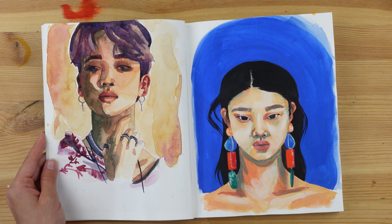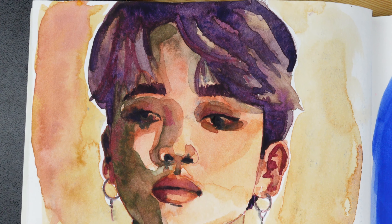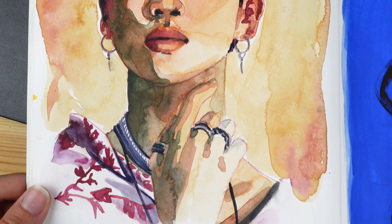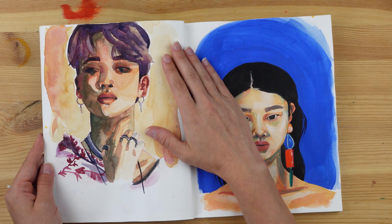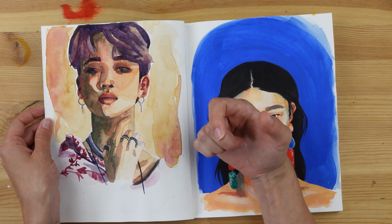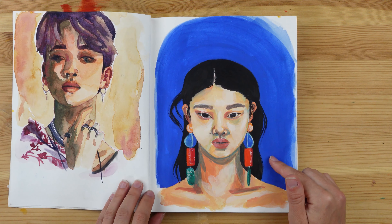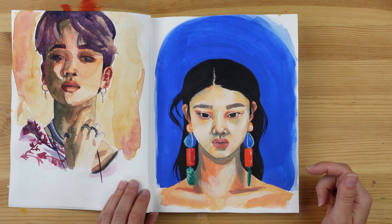Then I did these two. This one I did using watercolors — after struggling so much with the last one I just wanted to go back to the basics, back to something I know more. But I wanted to paint more loosely than usual, to stop rendering everything so much, especially the face and eyes. I was really inspired by Arly Shah to work a bit more loosely, and I think this is a start.